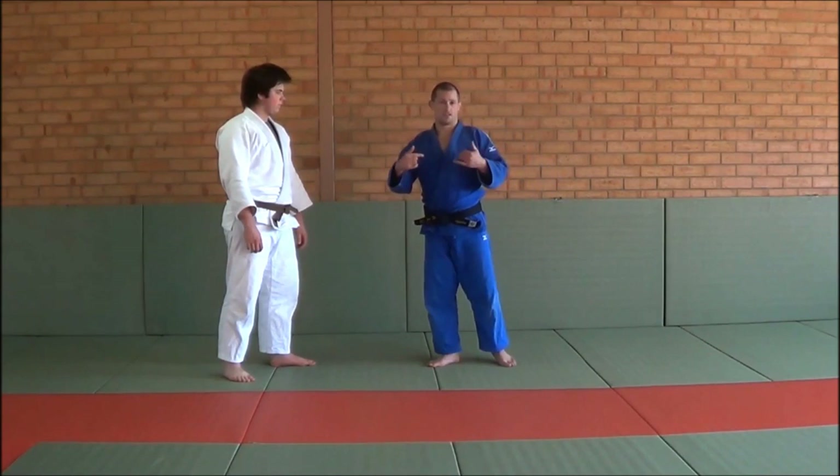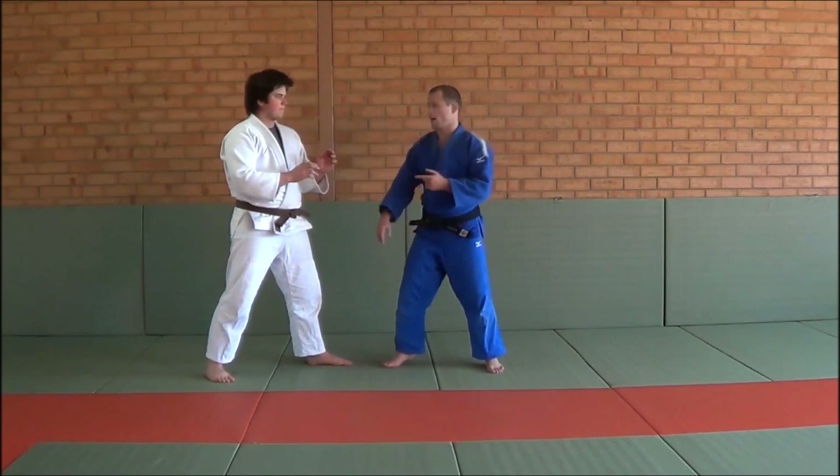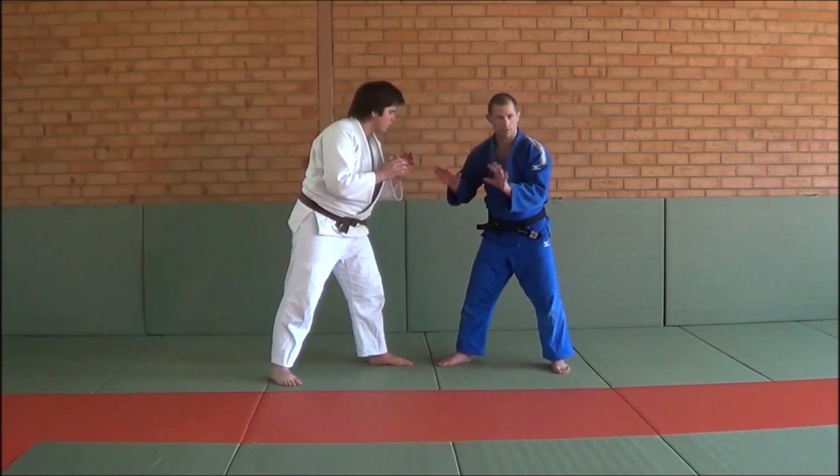Alright, a left on right scenario. Left on right causes a lot of problems, usually for the righty more than the lefty. So I'm right-handed, and Tilling is left-handed. Rule number one with left and right is you've got to be inside on the lapel. You really want to be inside, unless you're super strong where you can come around the back and crush him. Otherwise, you want to be inside.